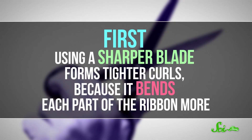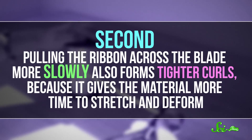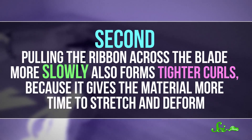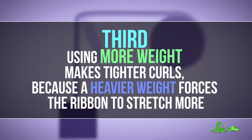First, using a sharper blade forms tighter curls, because it bends each part of the ribbon more. Pulling the ribbon across the blade more slowly also forms tighter curls, because it gives the material more time to stretch and deform. Finally, using more weight makes tighter curls, because a heavier weight forces the ribbon to stretch more — until the weight gets too heavy and then the ribbon breaks.